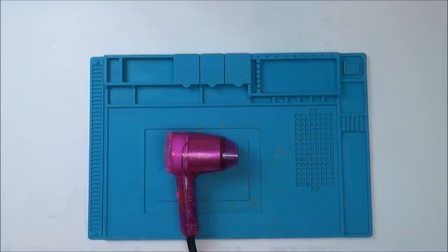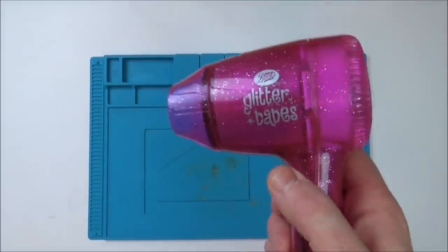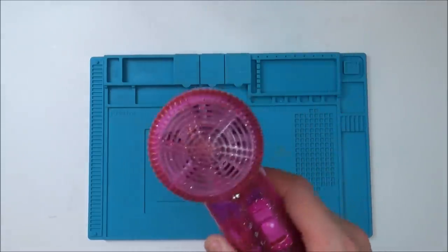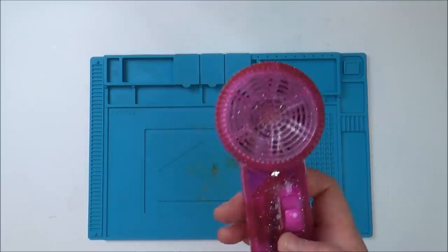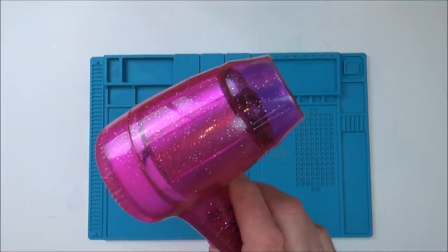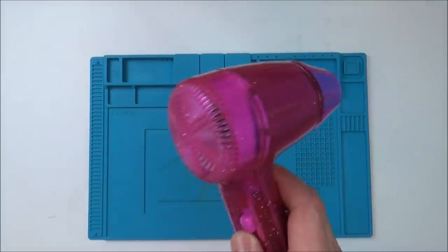Hi there, my name's Vince from mymatevince.com. In this video we're going to be trying to find out what is wrong with this hair dryer - this glitter babes hair dryer, this very fetching glittery pink hair dryer. I went to turn this on today and it wasn't working, and then my wife said she was drying Ben's hair last night and it stopped working when they turned it off and back on again.